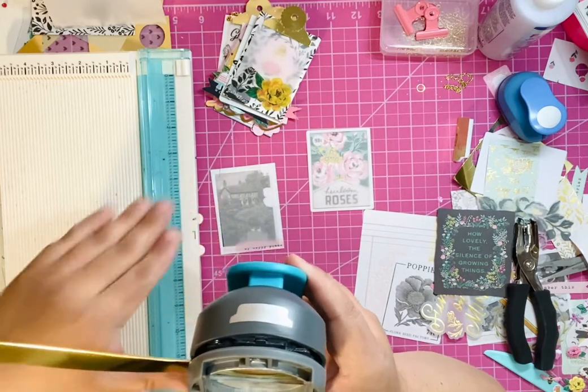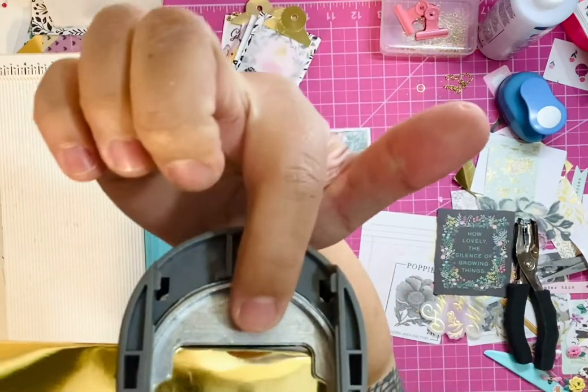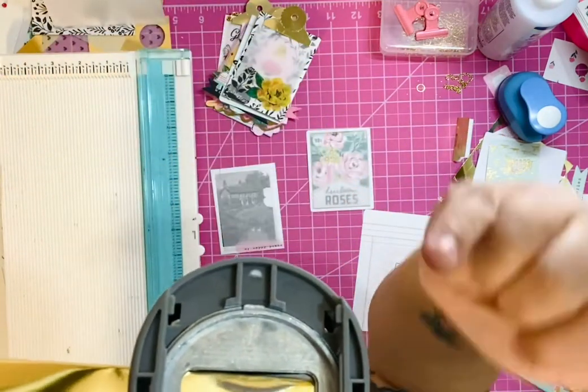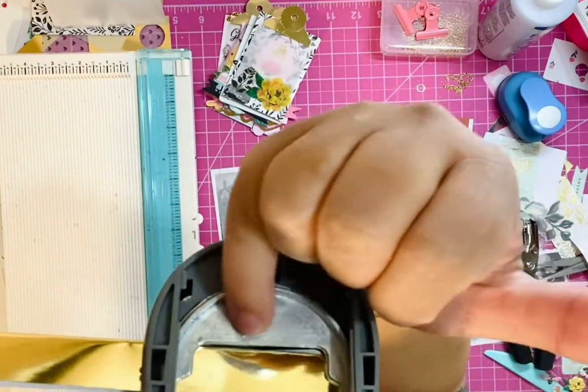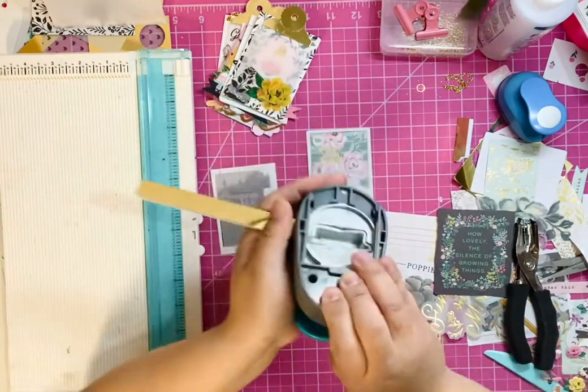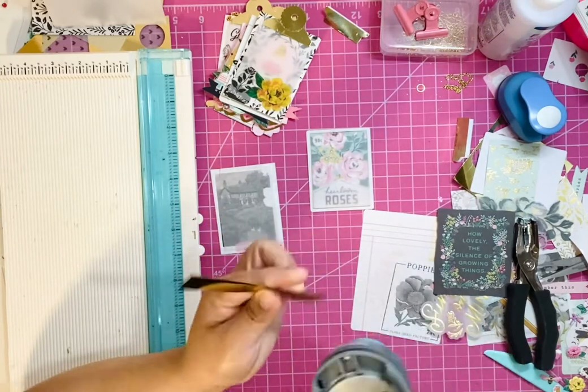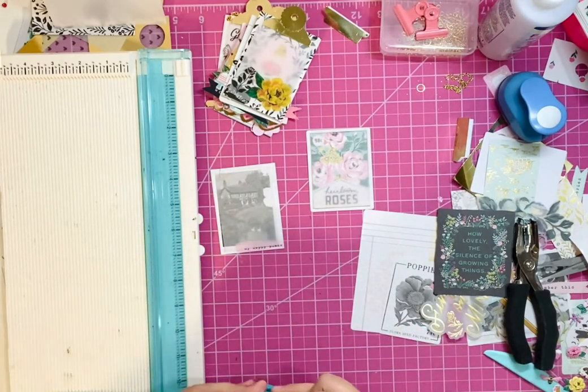Before you cut, just make sure that there is some space up at the very top, as you can see, and the crease is at the shorter end. Then just press — I'm doing two tabs so I'm going to cut twice. And then I have a little piece of scrap paper left over.